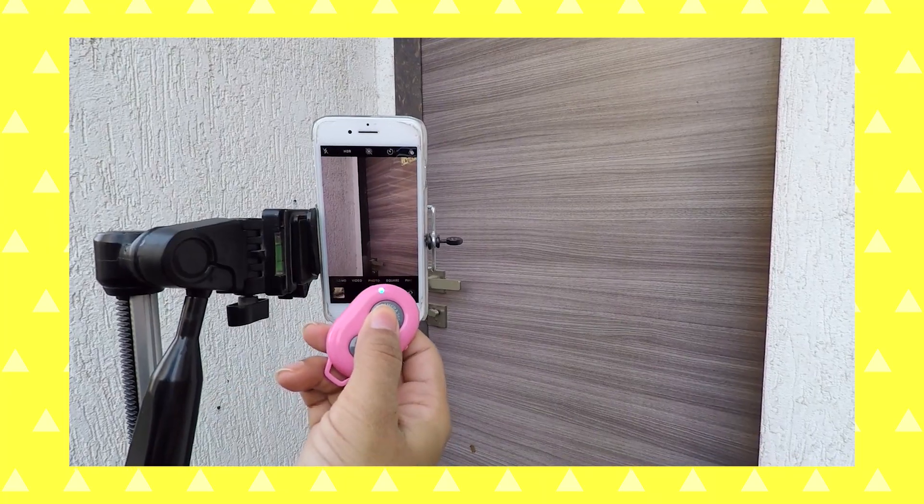After connecting the phone to the remote shutter, just open the camera and click the button to capture the image. There are two buttons on the remote — one for Android and one for iOS — depending on which phone you're using.